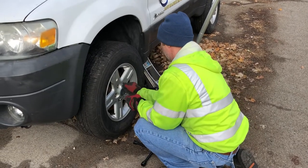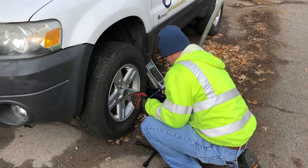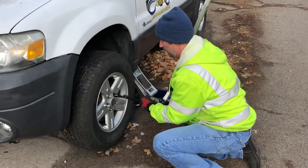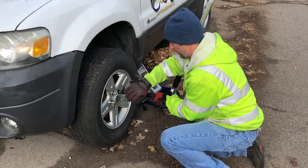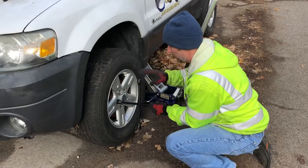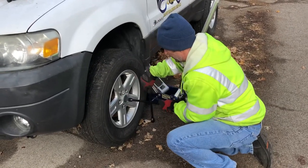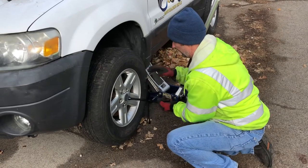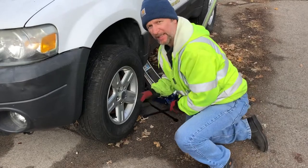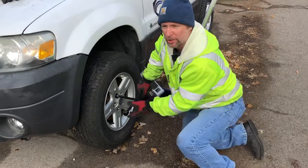If you're doing it like this all day, I feel bad for you. Save some money, get some tools. This is stupid.